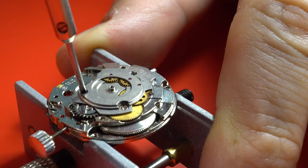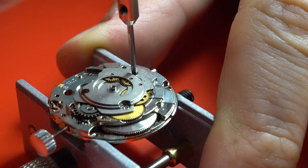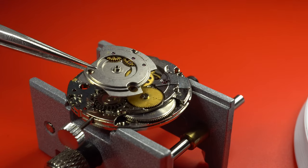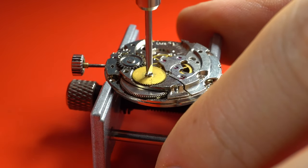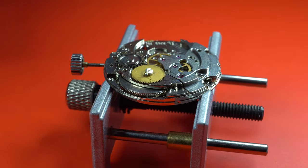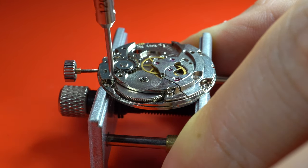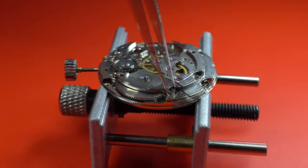Now we can have a look at the automatic works. It has its own little mechanism. Taking two screws out — and that's the automatic winding system. Now turning our eyes to the ratchet wheel and the barrel bridge, which I'm taking out now. The ratchet wheel is the connection to the mainspring of the watch, which is holding all the power.